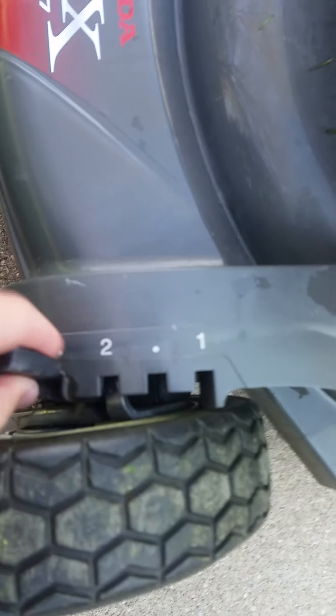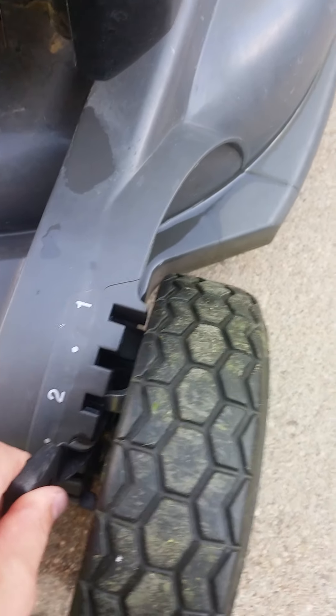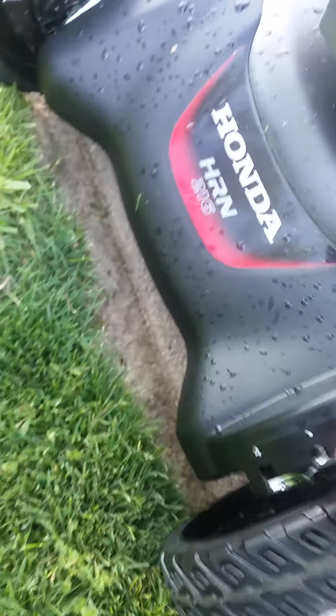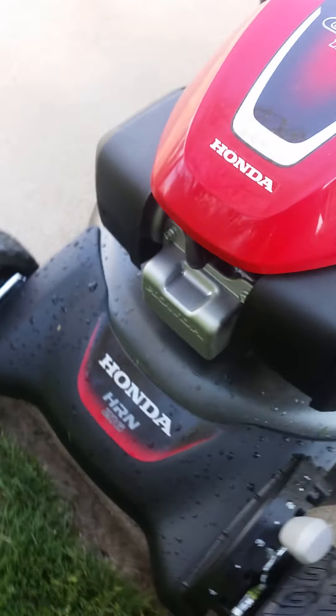Now let's talk about the wheels. On the HRX, you have to change the height on all of them individually. But on the HRN, all it does is — you can see the mower going up and down as I do it. Sorry guys, I don't have my brother filming today. I'm gonna leave it on that level.